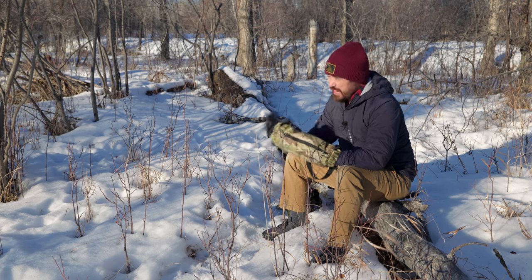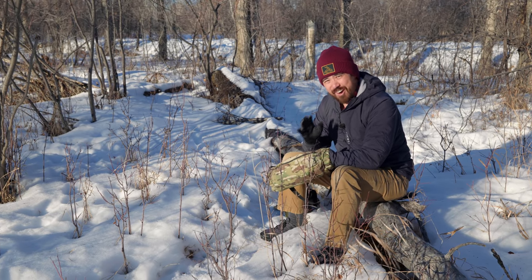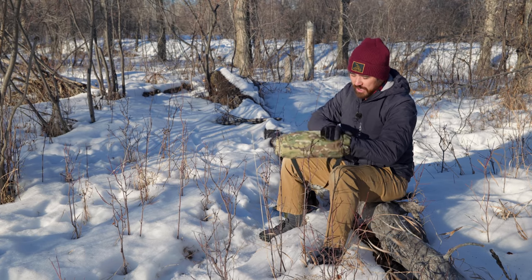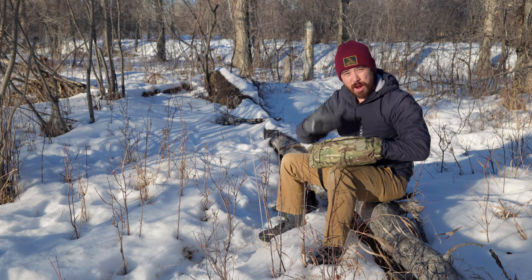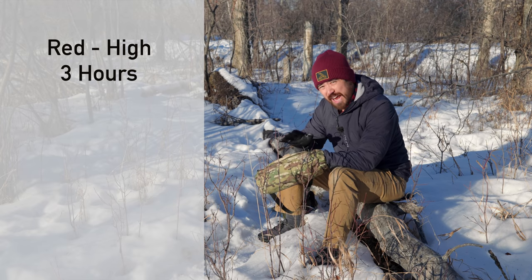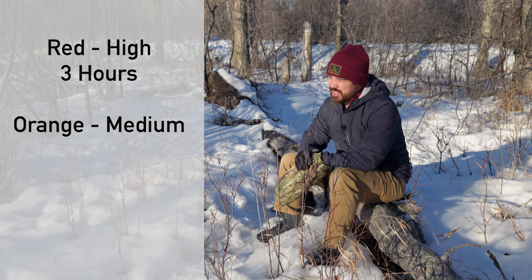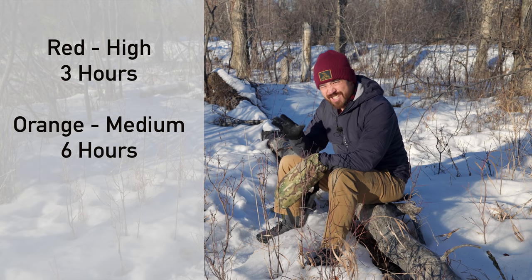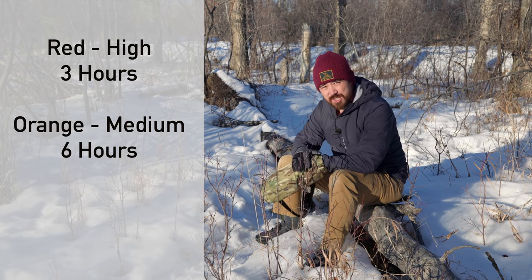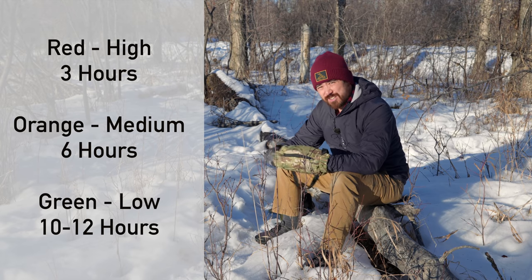The high setting straight out is super hot — you cannot comfortably hold it with bare hands. So it's recommended that you click it there to get everything warmed up, then drop it down to a more reasonable temperature setting. The high setting will get you three hours with a battery. The medium setting, which is probably the most universal, is going to give you around six hours. And if you go to the low setting, you still get nice warmth that'll last 10 to 12 hours in some cases.